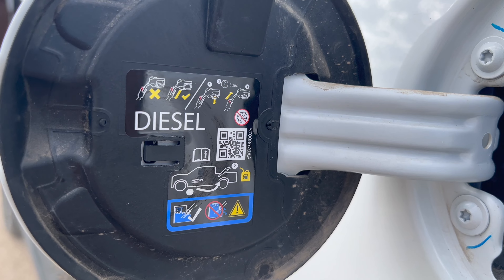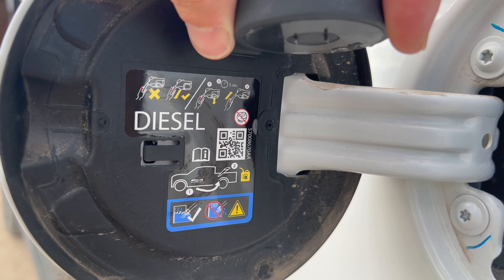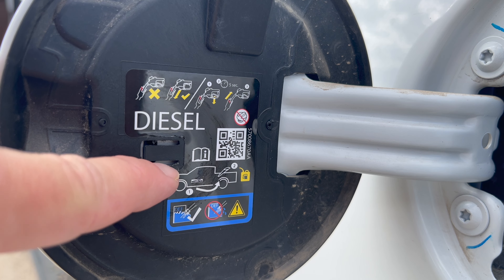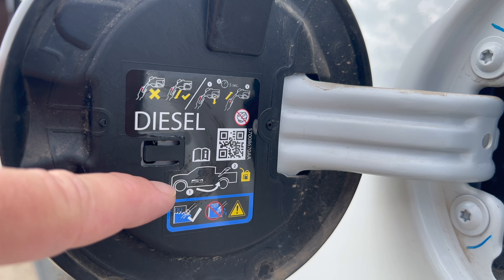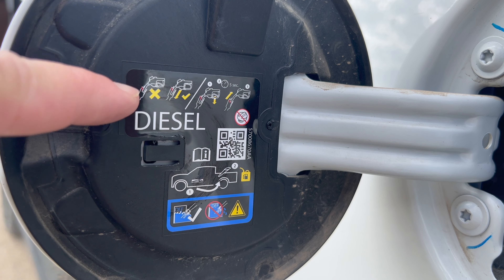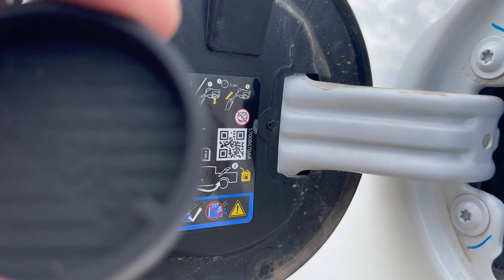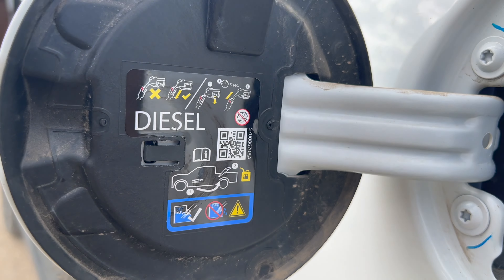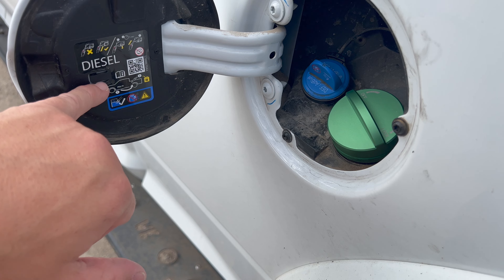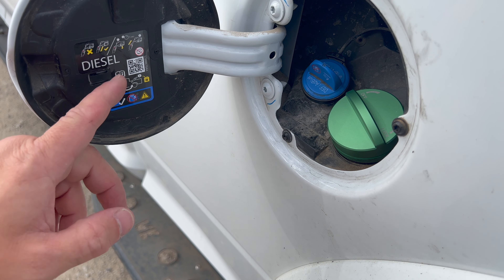I'll be honest — the gas cap holder didn't actually fit. There are those little wings on it, they were taller and don't quite line up. About one goes in the hole and one doesn't. I tried to break them off to make them shorter, but since they don't line up the adhesive wouldn't seal. So I won't be using the gas cap holder — not a big deal. I'll let them know it doesn't quite line up; maybe Ram changed something and they didn't know about it.